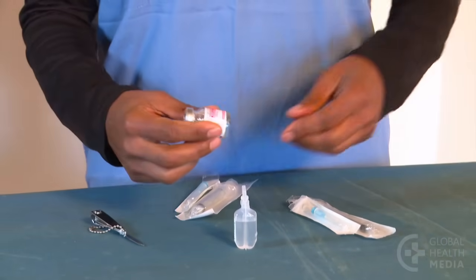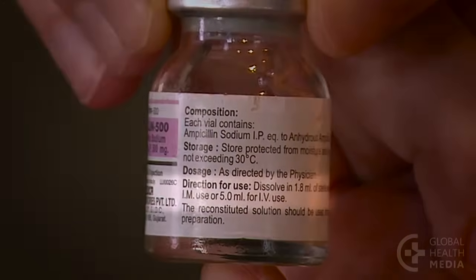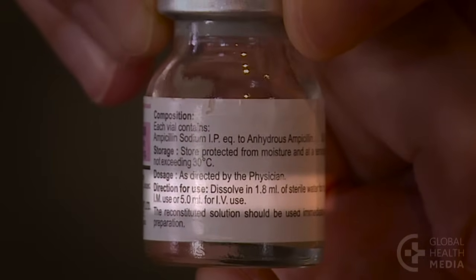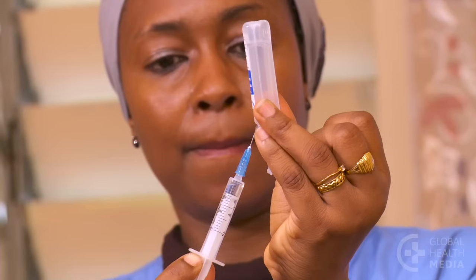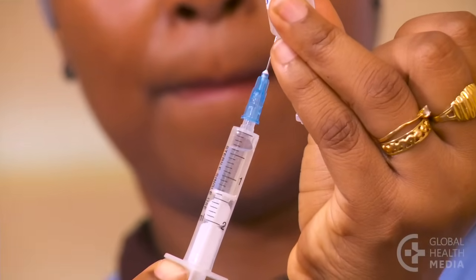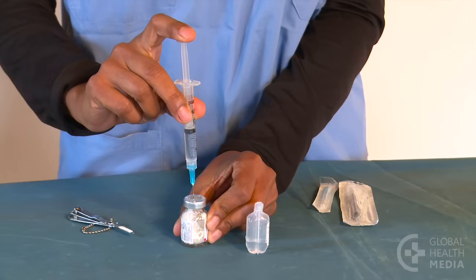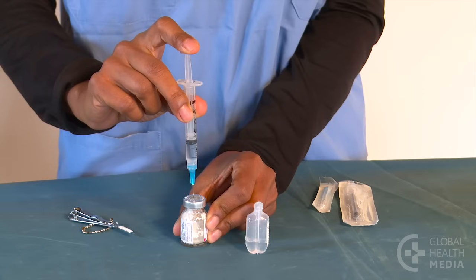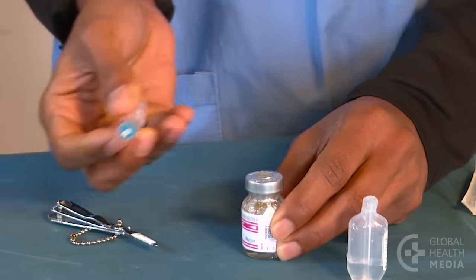Now prepare ampicillin. Follow the directions on the bottle to prepare the medicine. Draw up 1.8 milliliters of sterile water and add it to the 500 milligram bottle of ampicillin. Shake the bottle to mix the powder and water until it is completely dissolved.